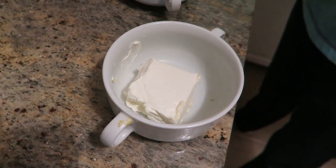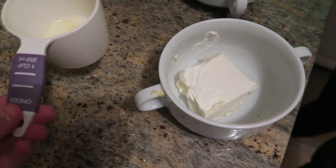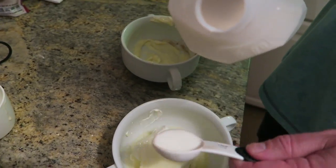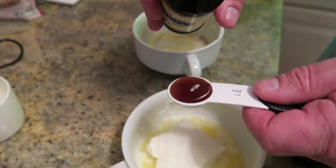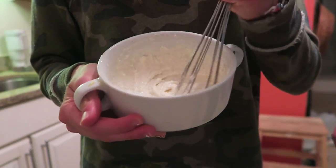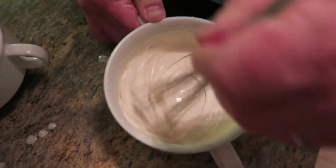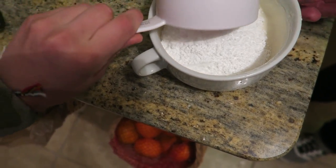Now to make our frosting, we have four ounces of softened cream cheese. We're adding in two tablespoons of melted butter and two tablespoons of whole milk, along with one teaspoon of vanilla extract. Then you're just going to whisk that up — it's going to be a little hard with the cream cheese. That is looking better and better; it's creamier now. Good work. Now we add in a cup of powdered sugar — it's going to be so sweet.